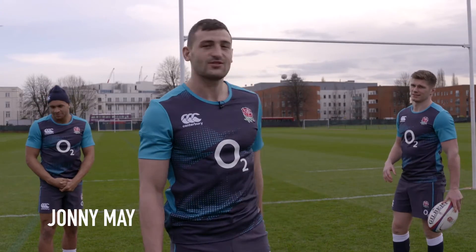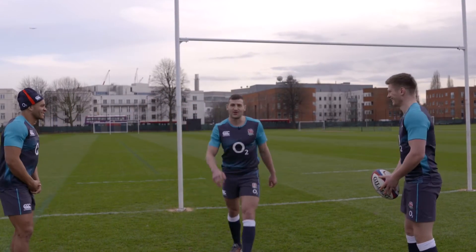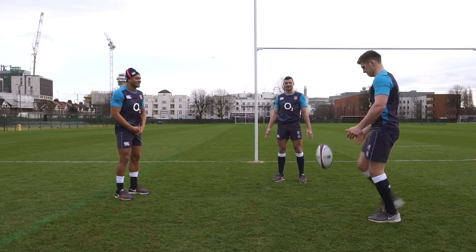Hi there, we've come out here today to give you some tips on catching a high ball, so let's get started. The first tip is quite simple enough, but keep your eye on the ball.